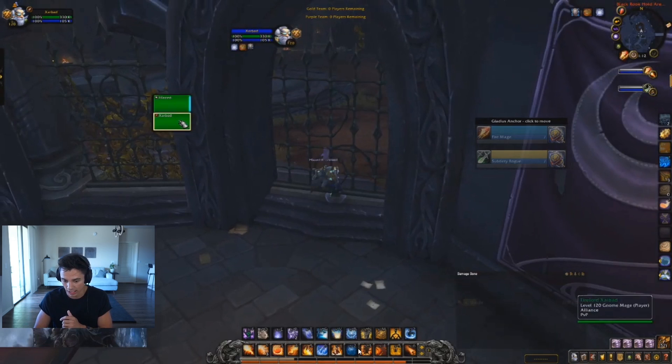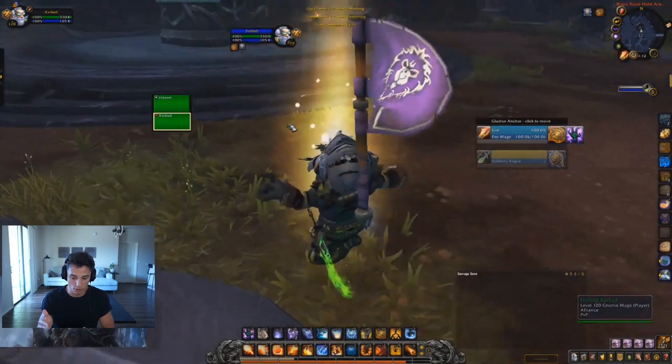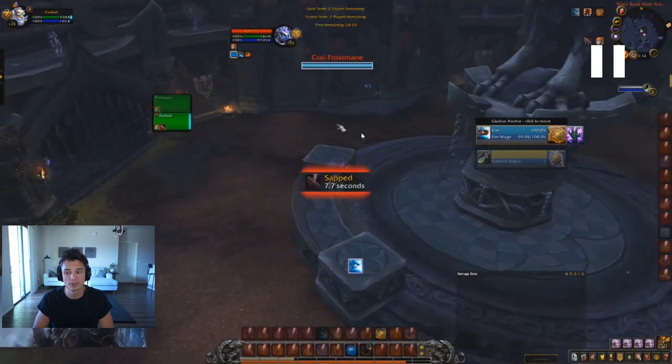Right away you want to mount up, start mounted, and have blazing barrier on. You want to target the mage and see if he's going into stealth — if the mage is going stealth you want to go stealth after their mage if possible, so you don't get sapped. The mage is going stealth and you get sapped — this is automatically what you don't want to happen, because now the mage can cast a greater pyroblast onto you. The positioning also isn't ideal because you're not near a pillar.